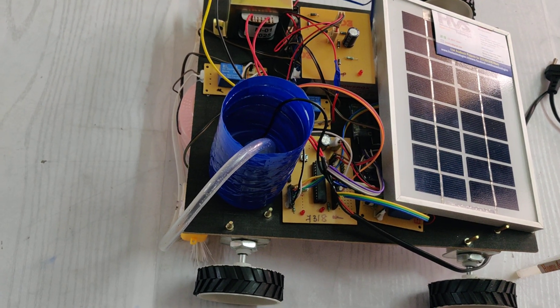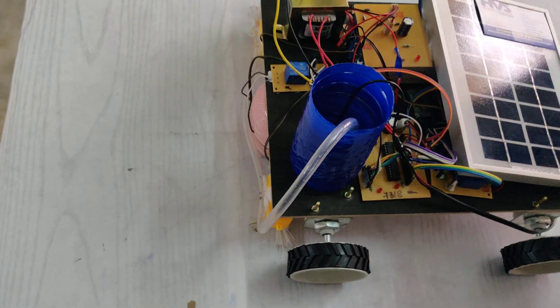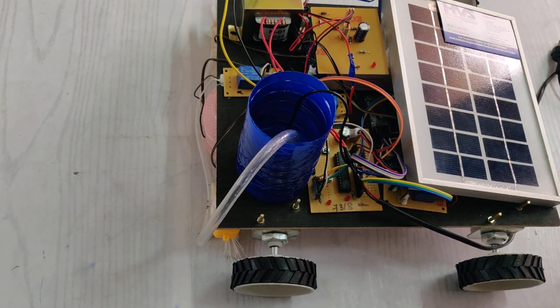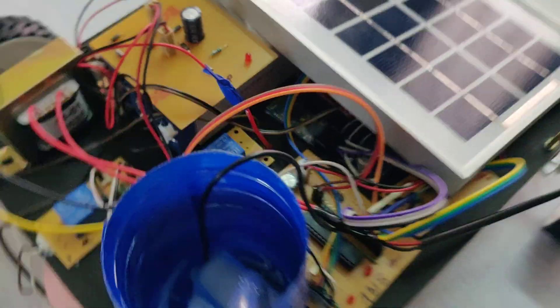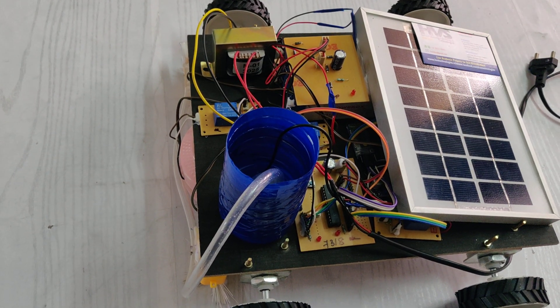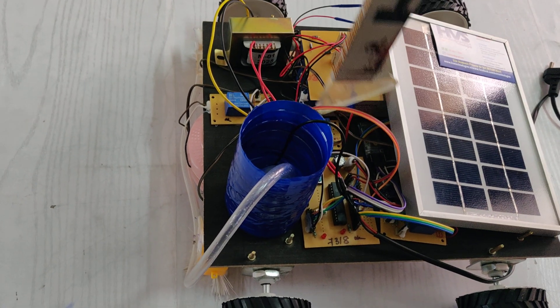The output devices are DC motors, which are interfaced with the L293D motor driver board. You can see the DC motor driver board here. Based on this, the DC motors are controlled either forward, left, or right.